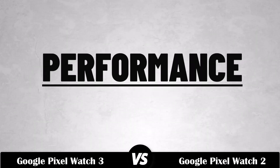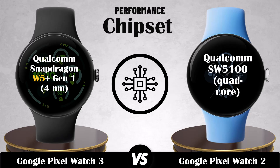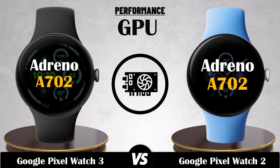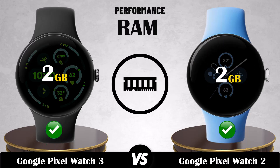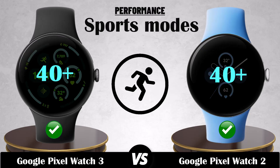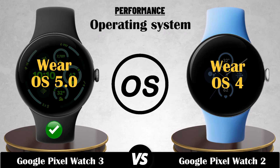Performance. Chipset. CPU. GPU. RAM. Storage. Sports mode. Operating system. Compatible app.